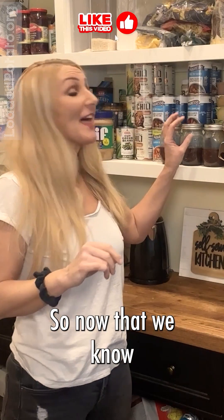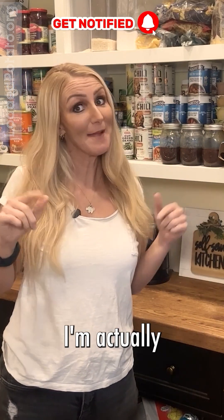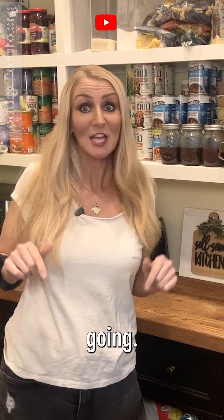So now that we know the vacuum seal and the water bath lasted eight weeks with no mold, I'm actually going to keep this experiment going. Till next time.